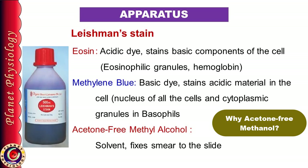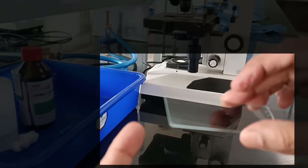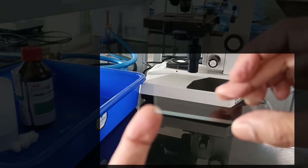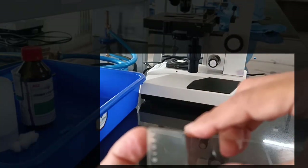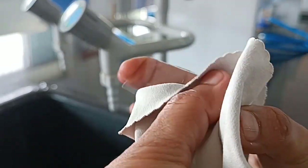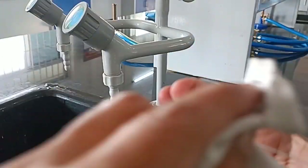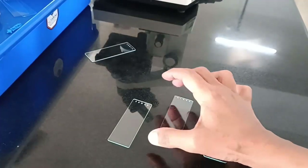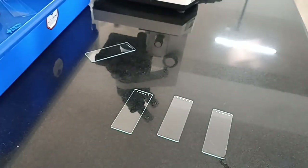Now coming to the procedure. Take 4 clean glass slides. Select a spreader slide and keep it aside. To select the spreader slide, gently move your index finger along the edge of the slide and feel for smoothness — if the edge is smooth, use it as a spreader slide. Now thoroughly wash the remaining 3 slides and wipe them dry using a lint-free cloth. Please do not use cotton to dry them. Once cleaned, do not touch their surface and place them on the working table. It's absolutely necessary to make sure that slides are very clean and grease-free. So even if you are using new slides, wash them thoroughly with water.